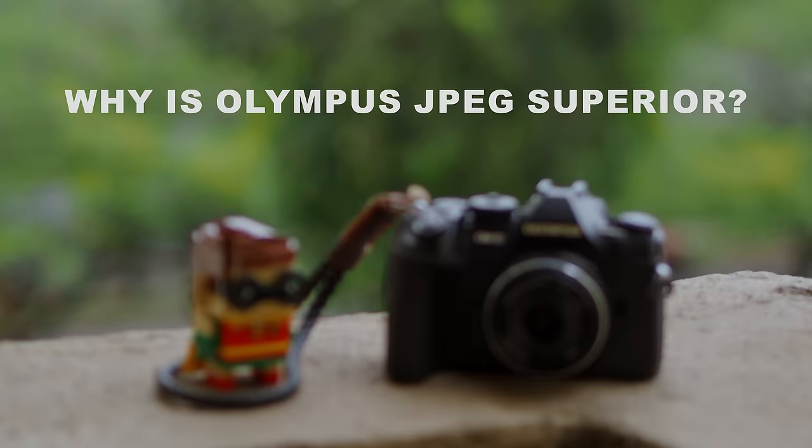Hi, my name is Robin Wong and in this video I want to talk about the JPEG in Olympus cameras. I will start by addressing why the camera JPEG is important even if you are a raw shooter. I also want to talk about the superiority of Olympus JPEG in comparison to other cameras out there. And finally, I will share tips and tricks on how to optimize the JPEG settings in your Olympus cameras.